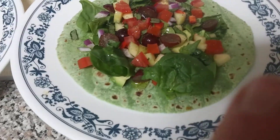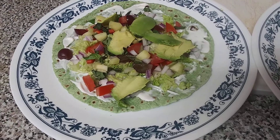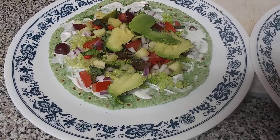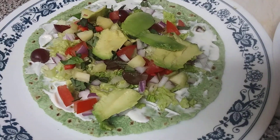This one has spinach, and that one has romaine. They both have red bell pepper, onion, tomato, grape, and avocado and basil. Nice and healthy, nice and fresh.